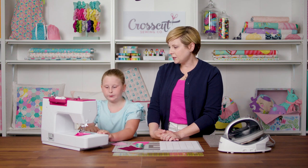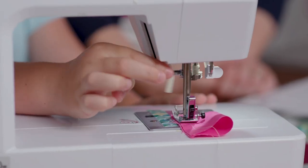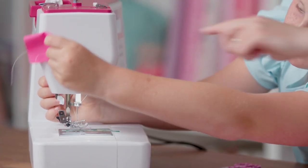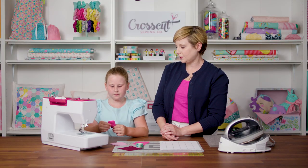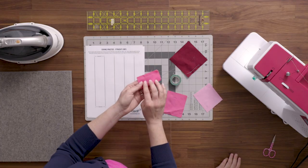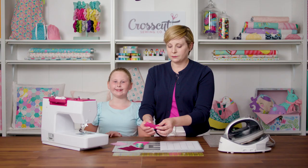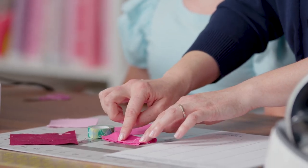Now we're going to take this out. Lift up the needle, lift up the presser foot, and pull your fabric out. There's a little thread cutter right there — Amanda's just pulling her threads around that and we'll cut the thread, and that's it. If you threaded your machine right, your stitches should look nice and even on the front and nice and even on the bottom side. If you didn't thread your machine right, it might look loopy or something like that.